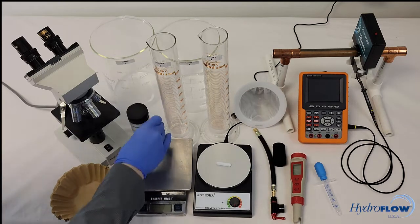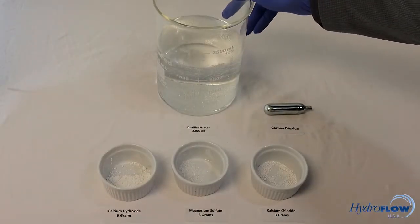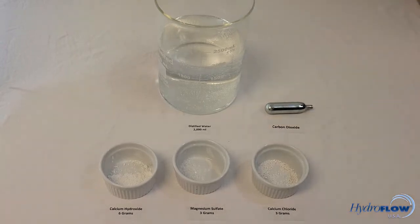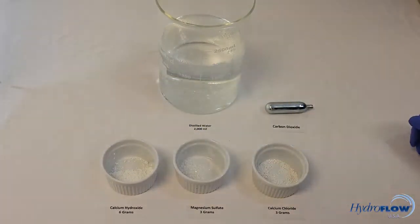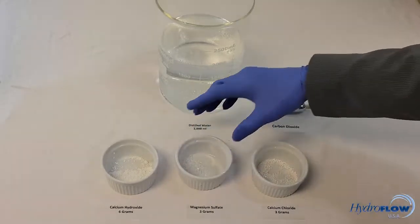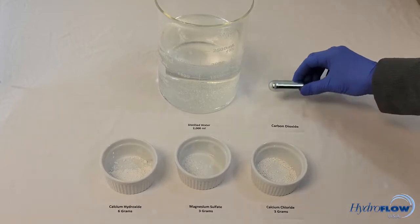To make your hard water you will need the following ingredients: 2000 milliliters of distilled water at around 5 degrees Celsius (40 degrees Fahrenheit), six grams of calcium hydroxide, three grams of magnesium sulfate, three grams of calcium chloride, and one CO2 cartridge.